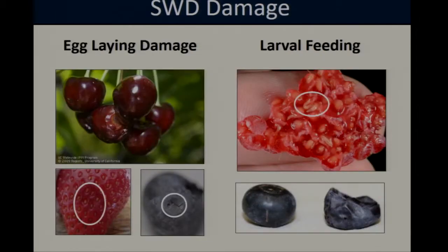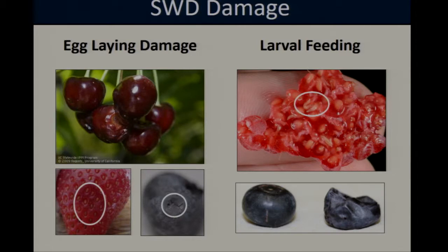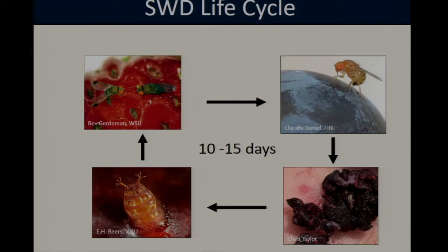Female oviposition into fruit can leave small scars, particularly in firmer fruit varieties like cherries and blueberries, and sometimes a small drop of juice will exude from the oviposition wound. However, the main concern with spotted wing Drosophila comes from the larval stage — as the larvae develop and grow into later instars, we tend to see the formation of soft, sunken areas, and in raspberries the tissue almost starts to disintegrate with heavier infestations. Additionally, these flies have a very rapid life cycle: egg to adult development takes only about 10 to 15 days, which means populations can build up rapidly and result in multiple overlapping generations.